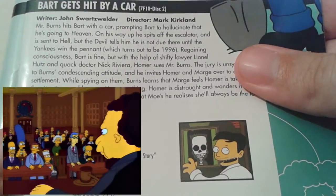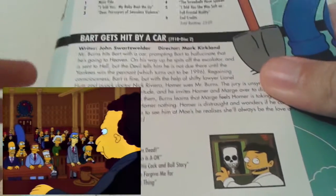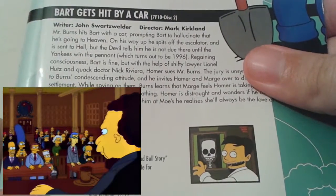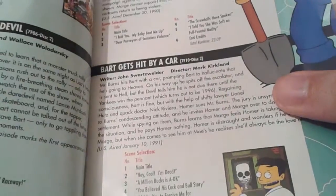They go head-to-head with Mr. Burns, who tragically outsmarts them, because they hire Dr. Nick Riviera and try to make out that Bart is more injured than he actually is, so they end up with nothing at the end. But a really great episode — I absolutely love Bart Gets Hit by a Car, just one of the best episodes ever of The Simpsons.